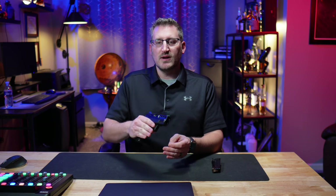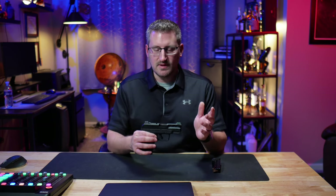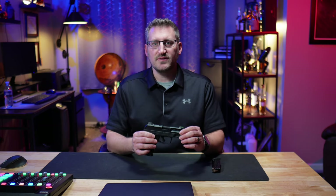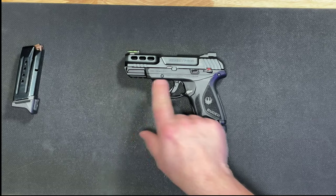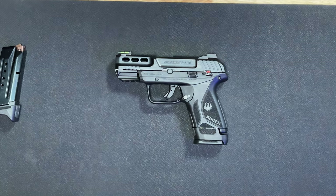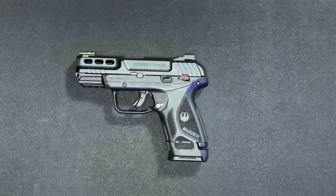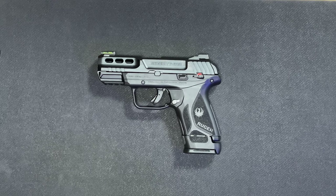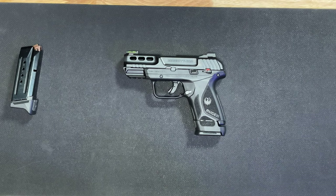It has more weight to help reduce recoil, and it does come with their light rack system. Similar to the Smith & Wesson EZ, where it takes really nothing to move the slide — with this gun it is super easy to rack as well. The overall length is 6.52 inches, barrel length is 3.42 inches, slide width is 1.02 inches, height is 4.35 inches, with a 1-in-10 twist barrel. The gun unloaded weighs 19.7 ounces.